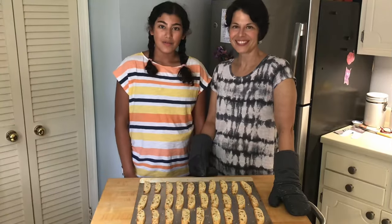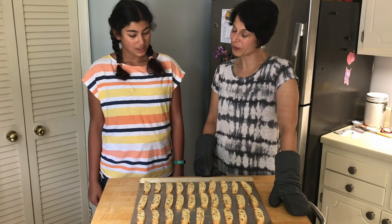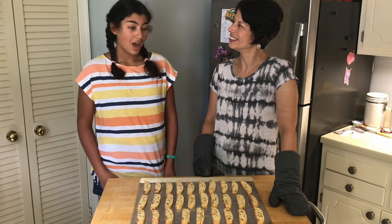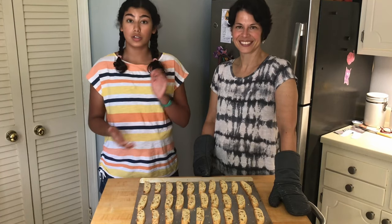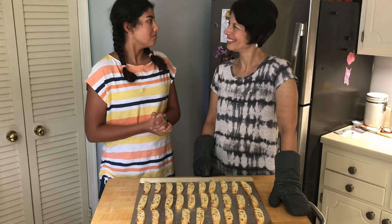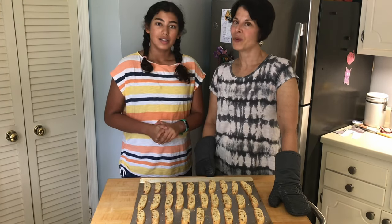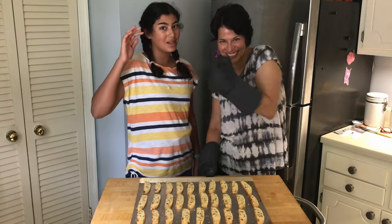Alright everybody, thank you for watching! Well Amira, here they are — all done, crisped up, and ready to dunk in some tea. This was such a success and it's going to taste so good, especially with some nice caramel tea. Look for us next time! Thanks for watching — make sure to like, subscribe, and comment what we should make next.